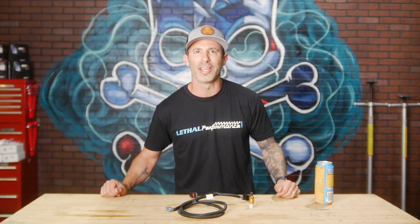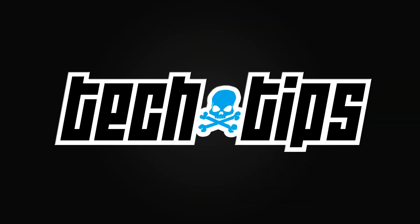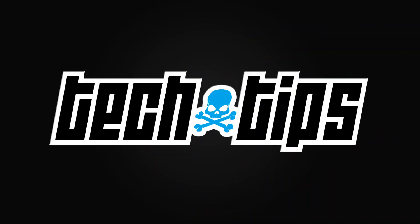Welcome to another edition of Tech Tip Tuesdays here at Lethal Performance. My name is Jared, and I've got right here with me our i-T2 sensor kit. This is required on all 2015 and up Mustangs with positive displacement blowers such as Roush and Whipple superchargers that are looking to get custom tuned.